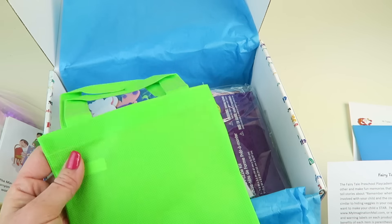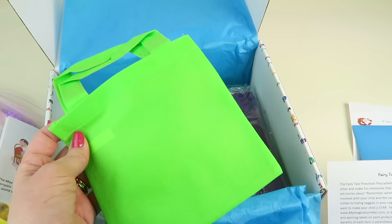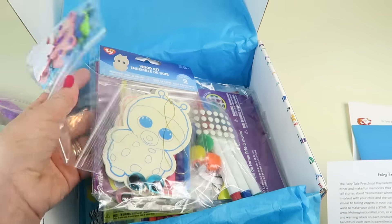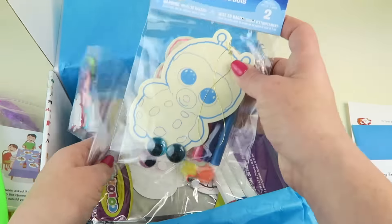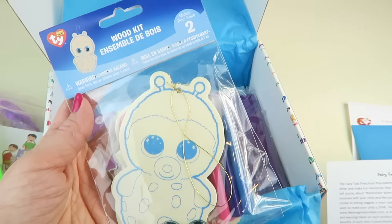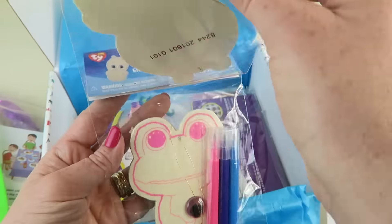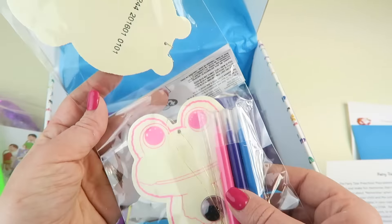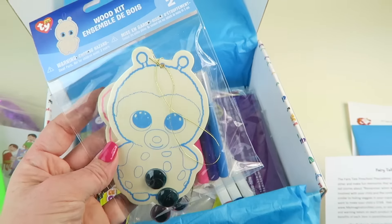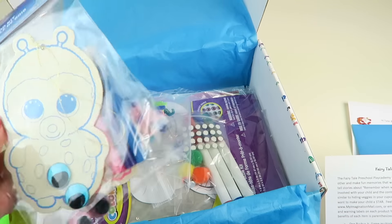This little bag is designed to be decorated, and there's a puzzle you can put inside to carry around. Then it looks like we have some crafts — some little wood kits. You can attach little eyes, color them in, and they're fun little ornaments or you can hang them in your window. These definitely work on fine motor skills with those little markers.